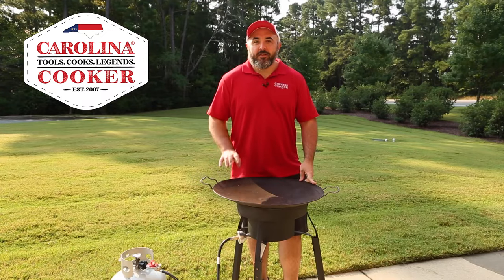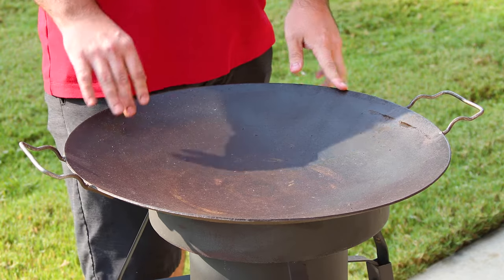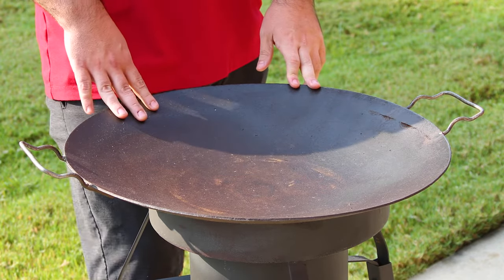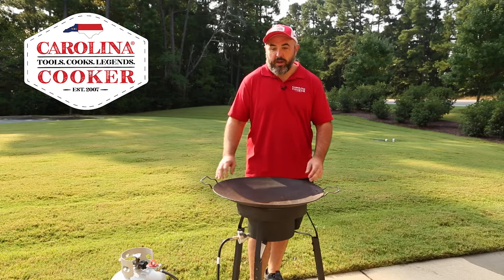I'm Jason with Carolina Cooker and today we're going to show you how to season a discata out of the box. These come coated in a wax that we need to melt off and then season with oil. So we're going to get started with that.